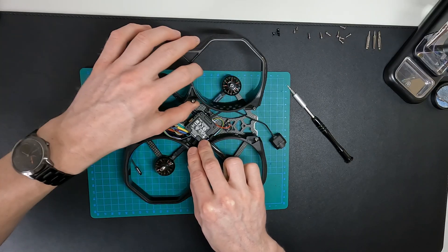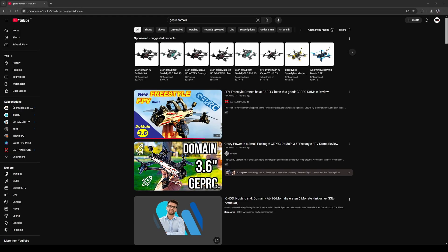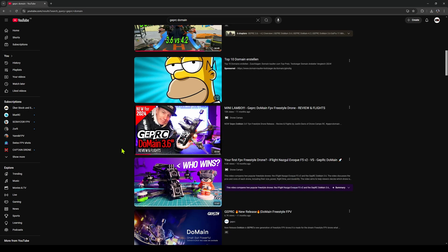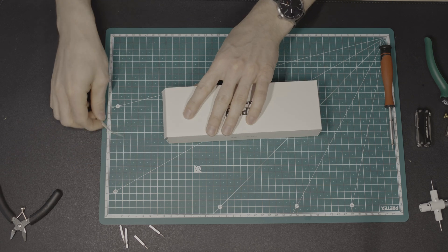According to the size of the motors, it had to be something between a 3 inch and a 4. I saw some reviews of the JEPRC Domain 3.6 and Domain 4.2 and decided to go with the 3.6 version. And this is how it went.